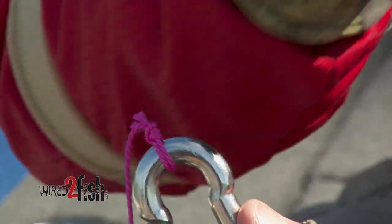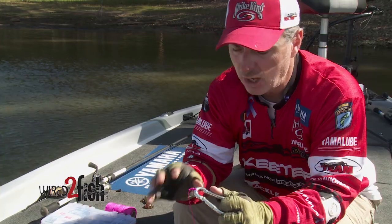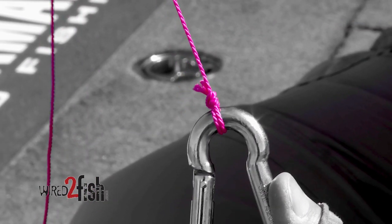When it gets on the side of the knot and you bear down and set the hook with a flipping stick or a hard hook set, it actually cuts into the line, causes friction, and you will break your line. Always keep that loop on the top and slide it down as it forms the knot. That's the Palomar knot — that is a 100% knot.